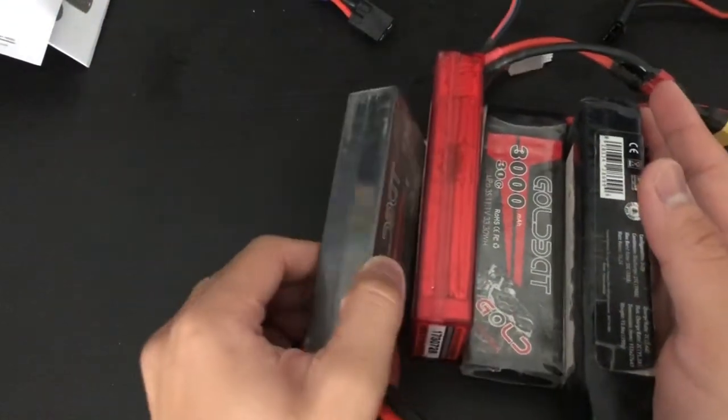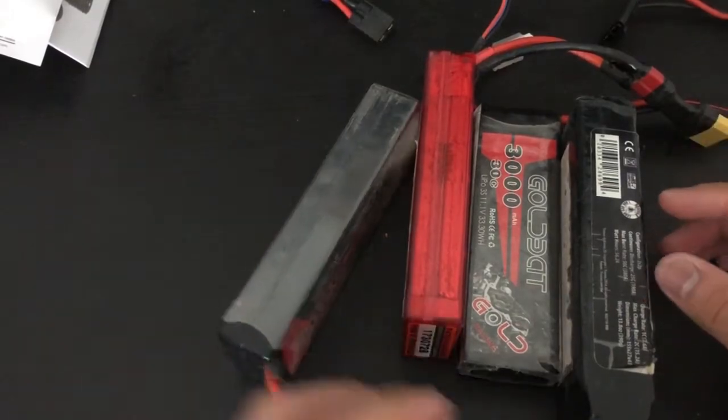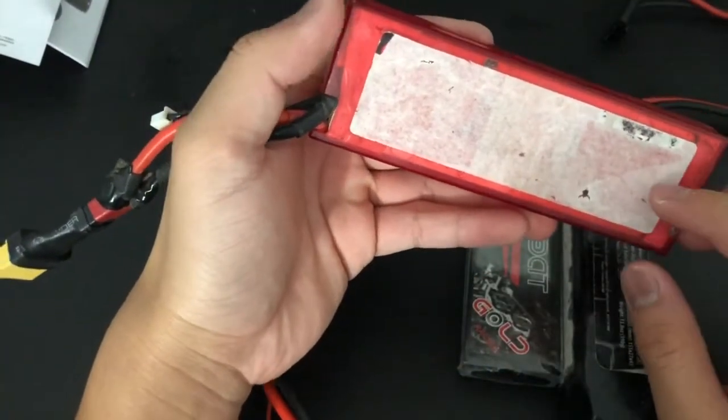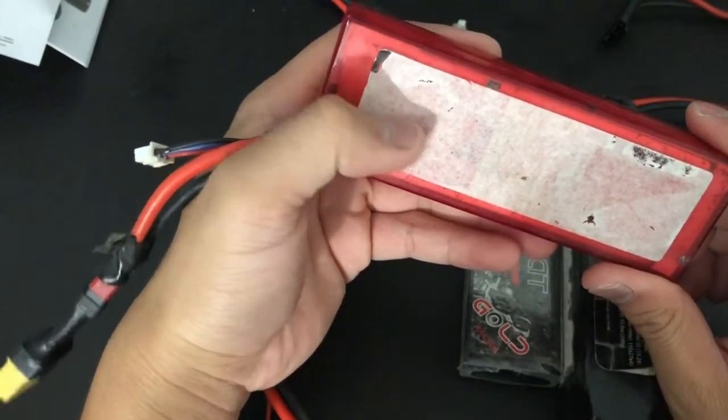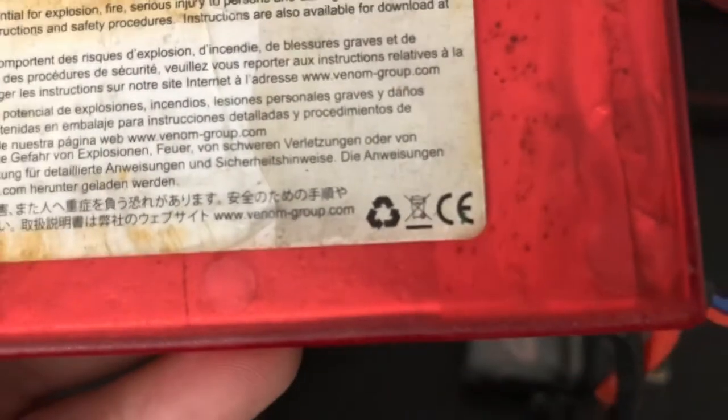Now over here are all my LiPos — there are actually two LiPos I bought used and two I bought new. I'll start with a used one. The previous owner — I don't know what she did to it — but this thing has seen better days as far as the stickers are concerned. I know it's a Venom because on this side it says Venom Group — venomgroup.com. This is a two-cell LiPo — I can tell by the connector.